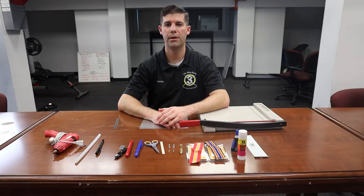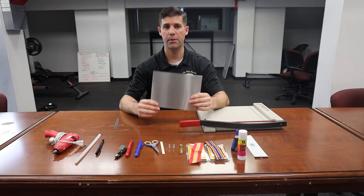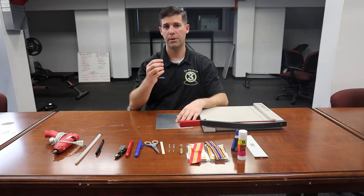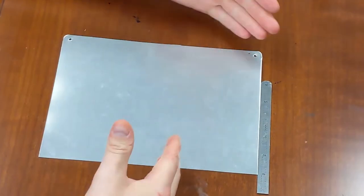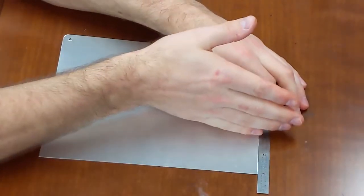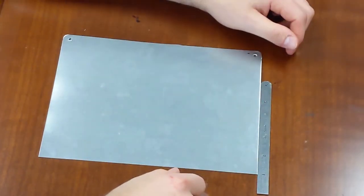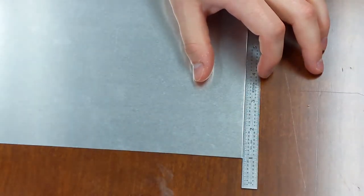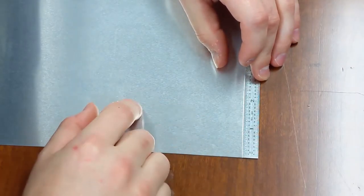Now I'm going to talk about how to cut out your backings. I'm going to explain how to cut out this backing without using a cutting board. Take your micrometer and measure 1 and 5 eighths of an inch, or 1 and 20 ticks. Take your sheet and lay it on the table. I plan on making my cut, so I'll take my micrometer and place it on this side and measure with it.